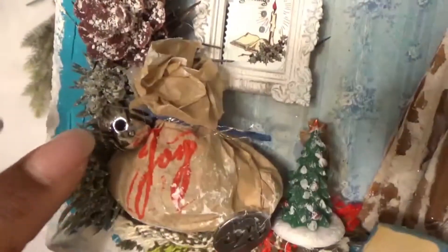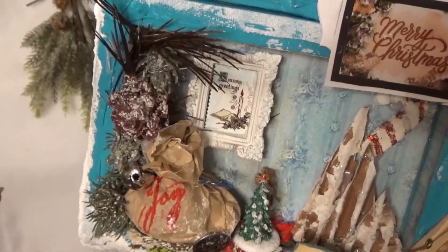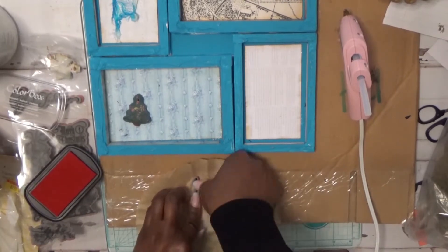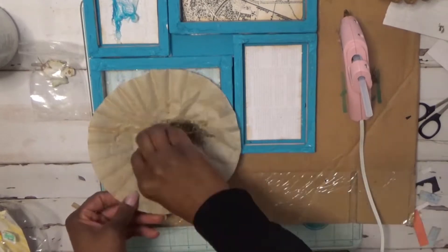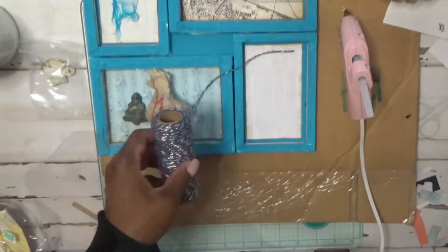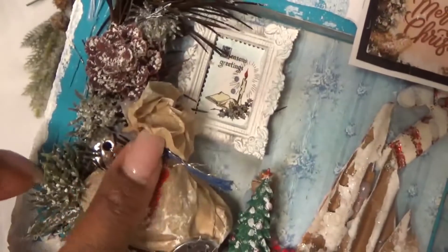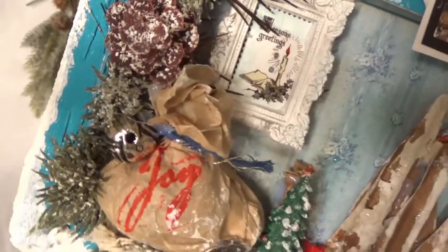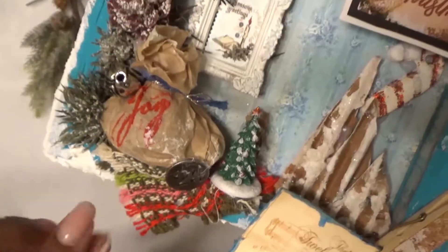Here's a little bead. I made this — it's supposed to be like Santa's bag of gifts. It's a coffee filter and I stamped the word 'joy' on it, then filled it with moss, twisted it up, added some blue twine, tied it up, and just added it on here.